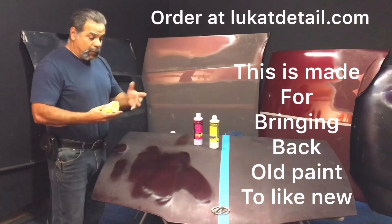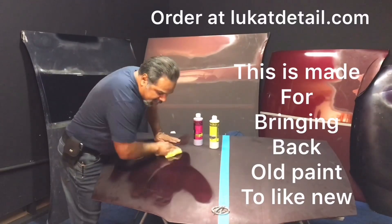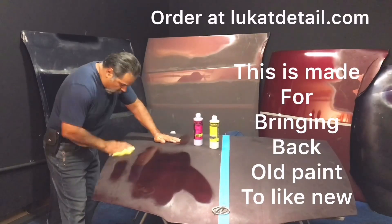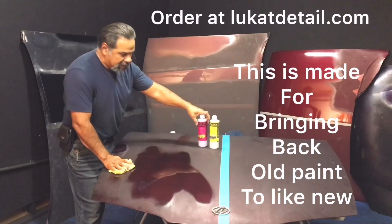I'm using the microfiber towel afterwards — don't use it for the application. Leave the sealer on here for about 15 minutes because it turns into a nice, tough, glossy shell, and that's what you want — more protection. Use the cleaner to fix the paint, it leaves it squeaky clean, and then you seal it up.